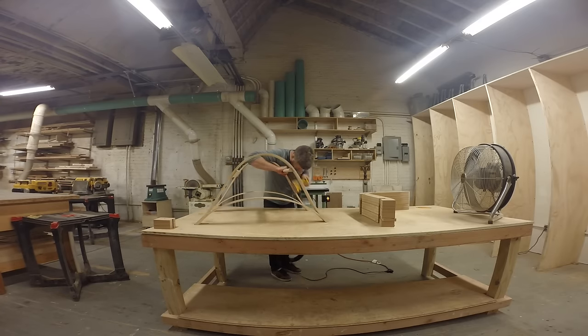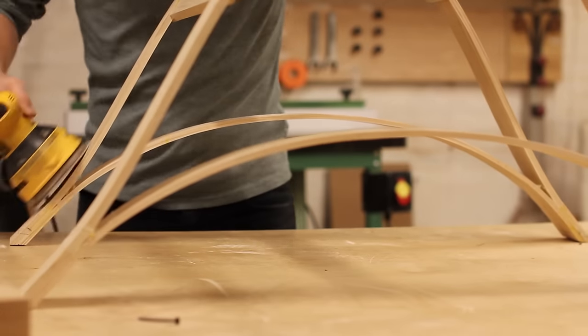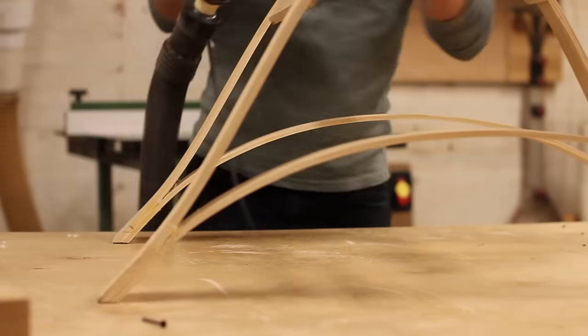The last order of the day in the wood shop was to give the frame a once over with the orbital sander, just to remove all the dirt and give it a nice smooth finish before I take it home.